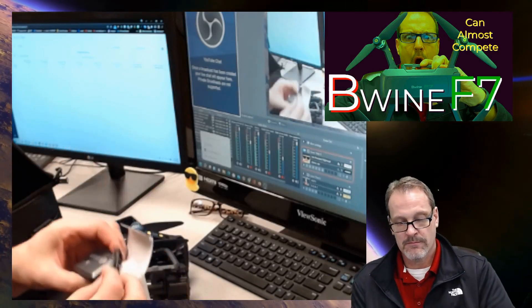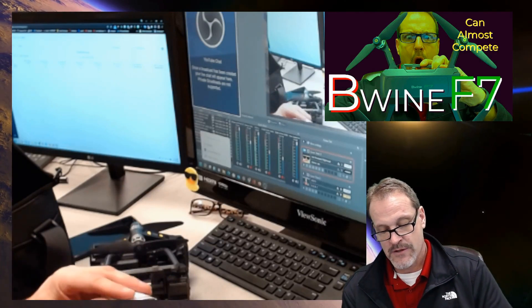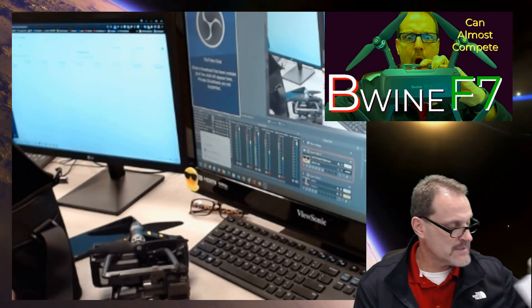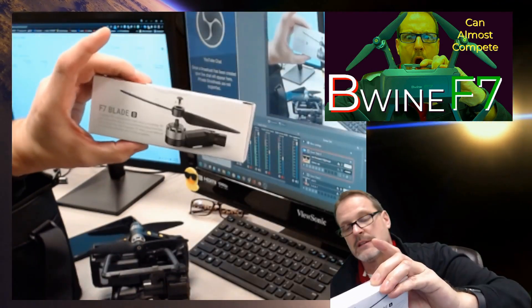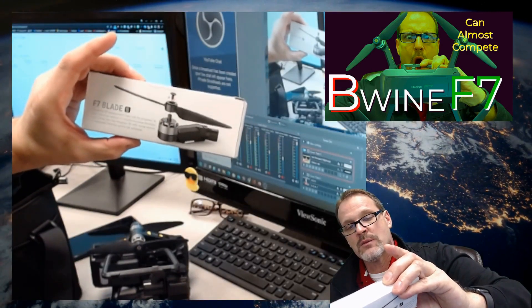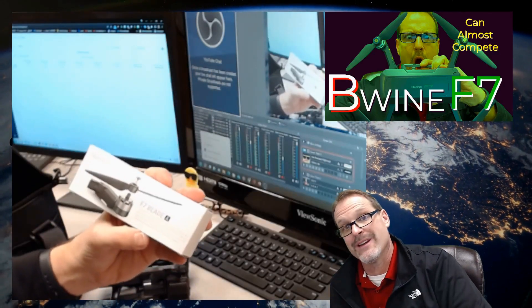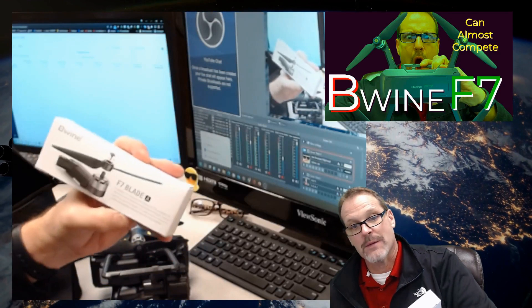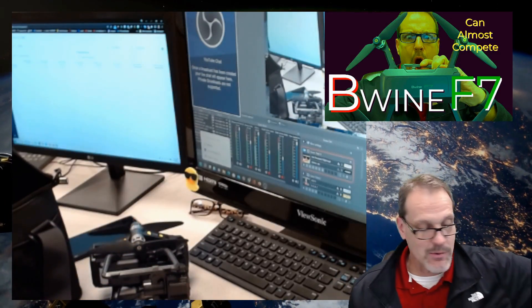A little USB-C cable. As far as the drone and the controller — of course, you get these. There's an extra prop set right there. F7 blades. These are not quiet whatsoever. These are very, very noisy, aggressive props. That's all I can tell you about it at this point.